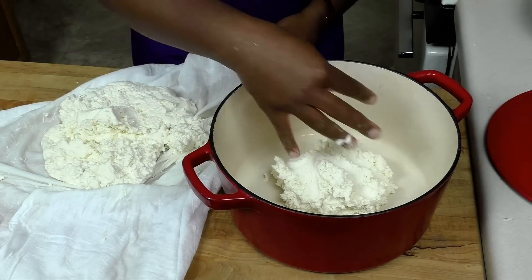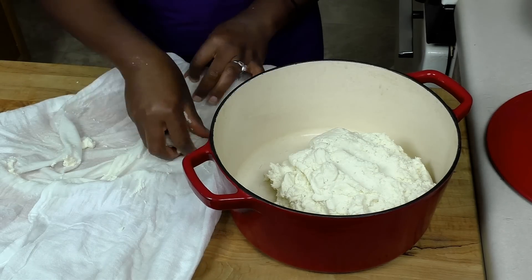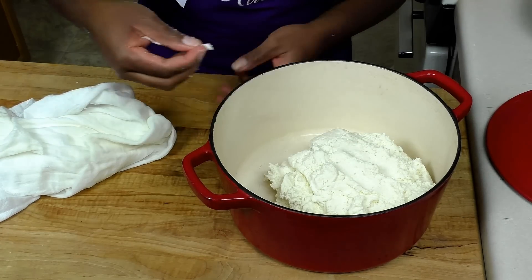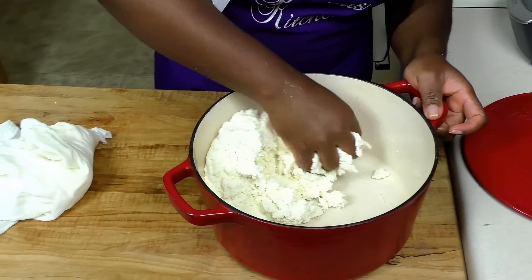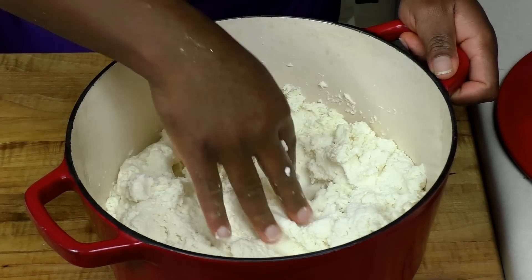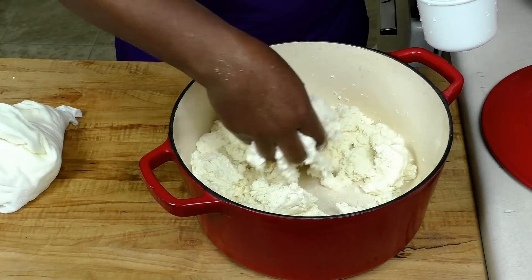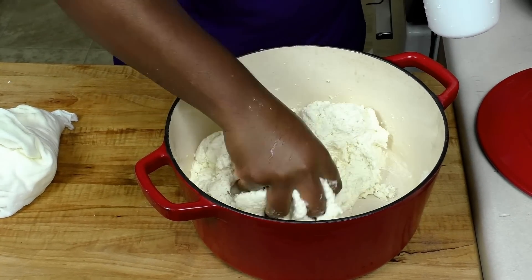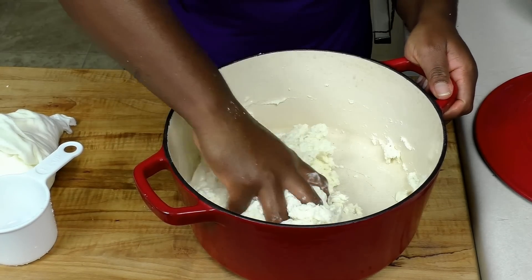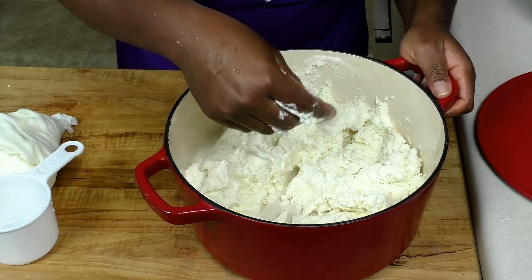I'm putting it into my pot. I'm going in with my hand to mix because in the process of squeezing, some parts may get harder than others. Looking at it, I think it needs just a little bit of water. I'm being very careful so I don't spoil it. Even though we don't want it too soft, I also don't want it too hard — when it's too hard it becomes difficult to stir.